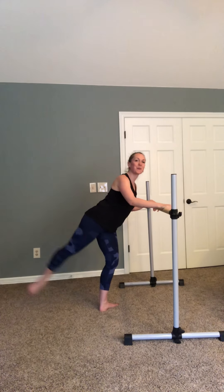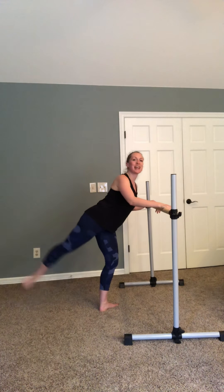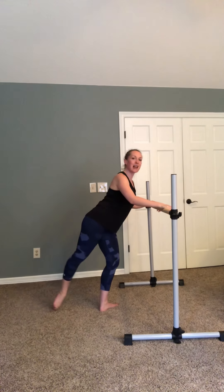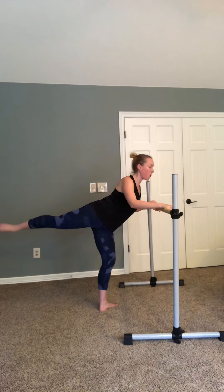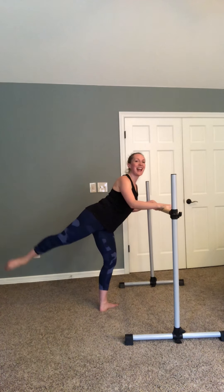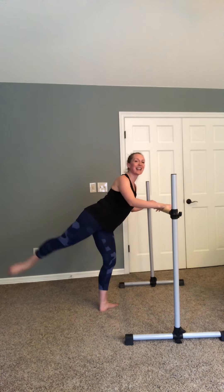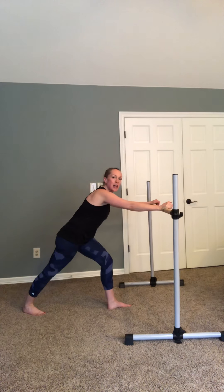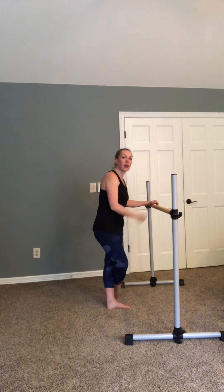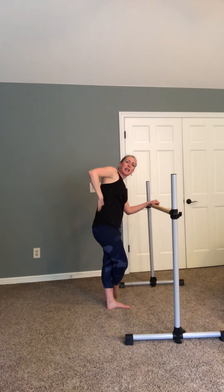Down and up. Two, three, four — arabesque lift — seven, eight. Let's pulse it. Pulse, two, three, four, five, six, seven, eight. Two, three, four. Doing great. Eight. And let's rest. Stretch it out. And maybe cross over — do a quick little side stretch to stretch that side. You probably felt it kind of crunching in through here on the side.